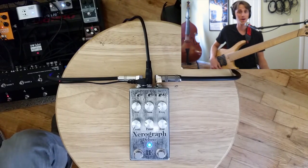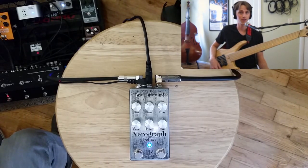Hi, Zach Reiser here, and welcome back to another Bass Effects Review video. Today I am getting into the Iron Aether Zero Graph Deluxe Low-Pass Filter. Got a lot of different things to go through, so I'm going to jump right into it.